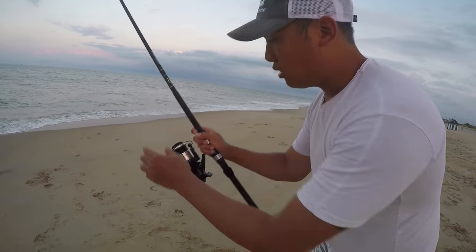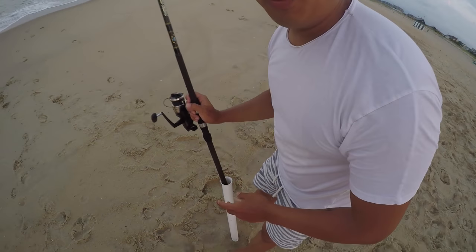After you cast it out, put it in your rod tube, sit back and relax.